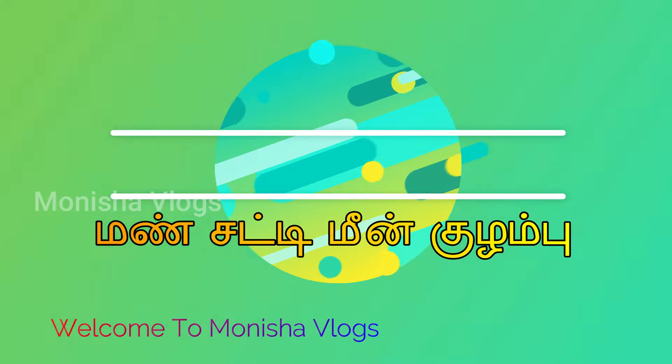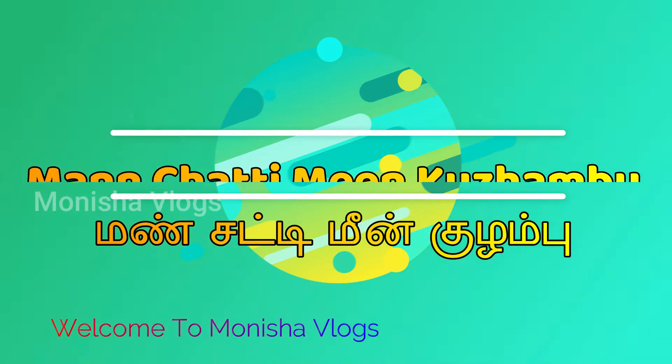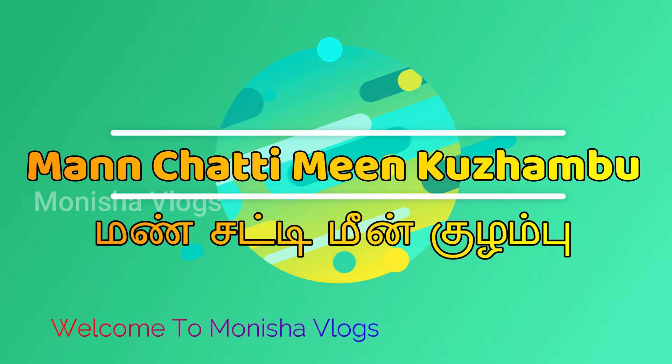Hello everyone, welcome to Monisha Vlogs. In this video, let's see how it is made in a very traditional manner. It's easy to do.